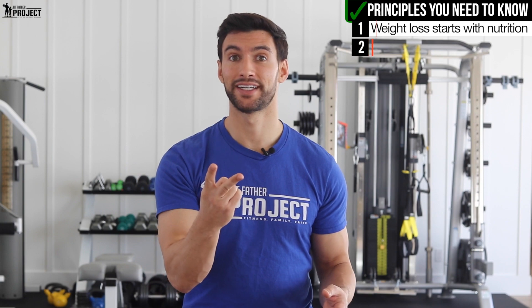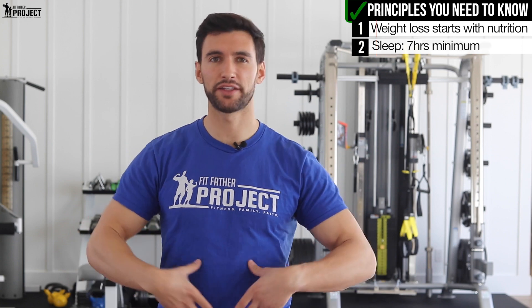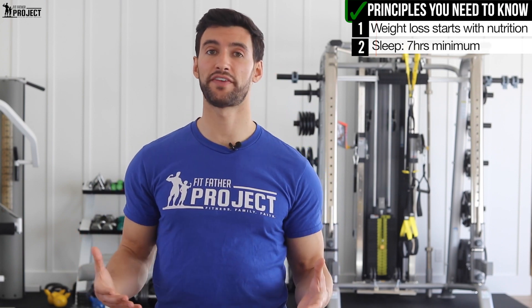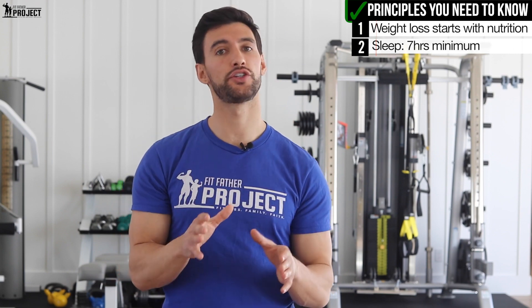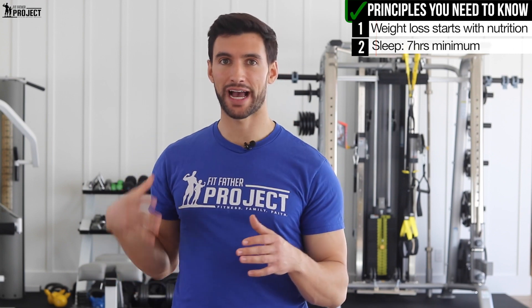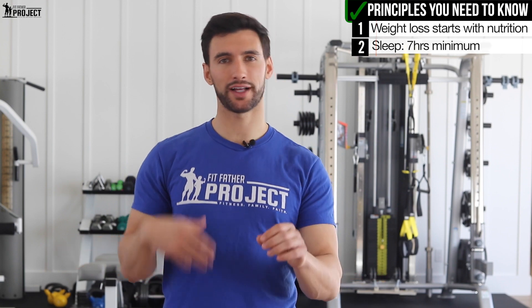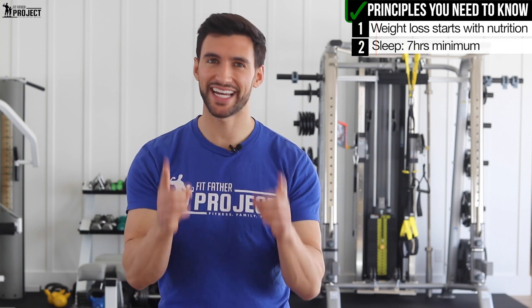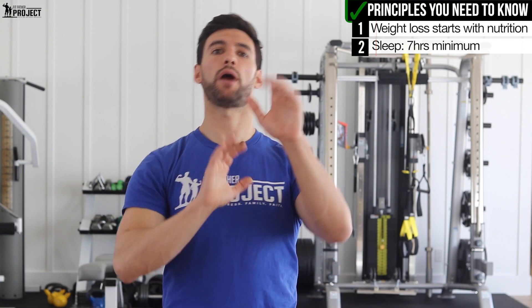The second thing is sleep. A lot of people don't realize this, but when our bodies accumulate fat — particularly around the midsection, the belly fat, the love handles — a lot of that is related to stress and not sleeping enough. When it comes to losing belly fat, we need a minimum of seven hours of sleep. Sleep is our body's chance to really de-stress, and if we're in a constantly sleep-deprived state, our bodies increase levels of a hormone called cortisol, which tends to cause our bodies to deposit fat in this area.